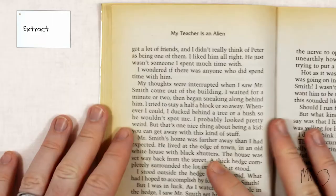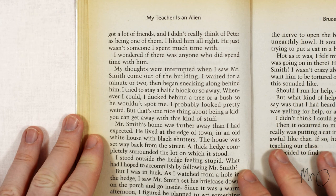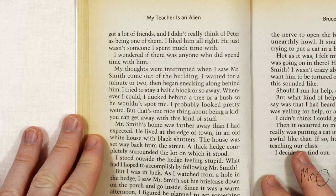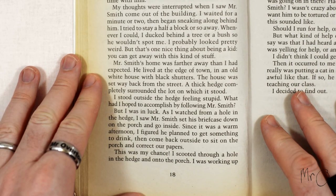Here's an extract. My thoughts were interrupted when I saw Mr. Smith come out of the building. I waited for a minute or two and then began sneaking along behind him. I tried to stay half a block or so away. Whenever I could I ducked behind a tree or a bush so he wouldn't spot me. I probably looked pretty weird but that's one nice thing about being a kid — you can get away with this kind of stuff. Mr. Smith's home was farther away than I had expected.